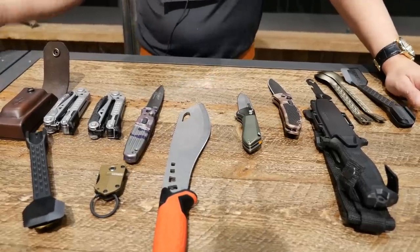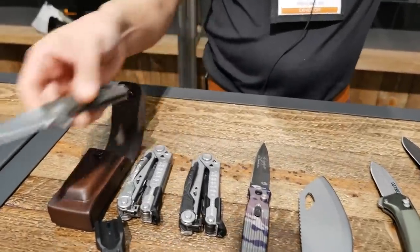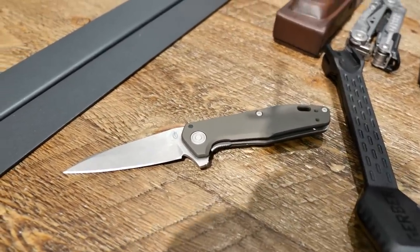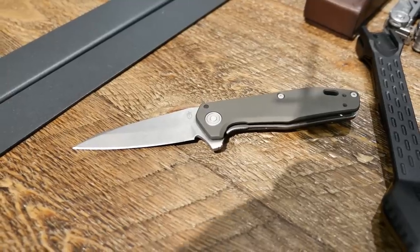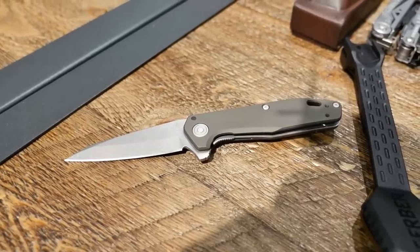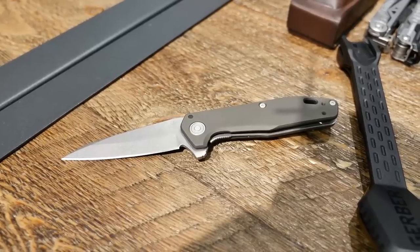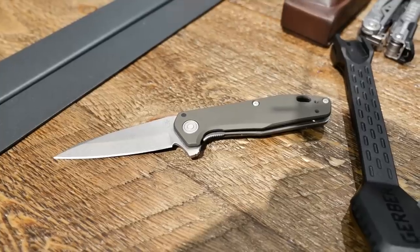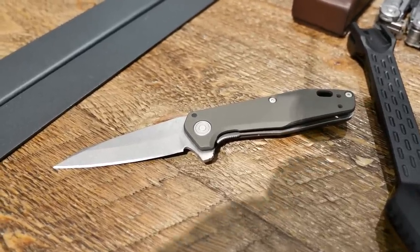To start off, one of the new launches for the show specifically is going to be our Fastball. Our Fastball is going to be an American-made finger flip knife. It utilizes our BossTech, which we have dubbed 'balls of stainless steel.' So rather than washer on washer for the opening mechanism, it uses stainless steel bearings. It's going to give it a longer lifespan, smoother opening, and faster engagement. It is S30V steel, made in the USA. It will come in three colorways — green, black, and silver.